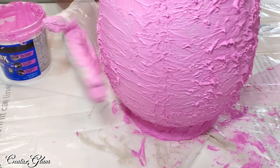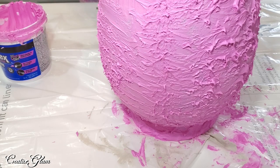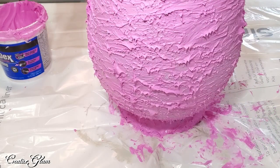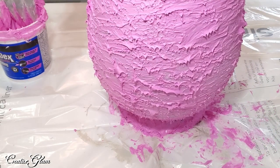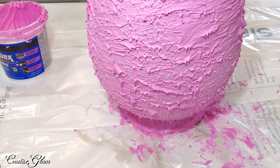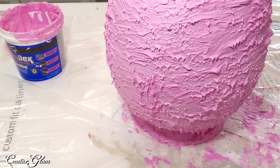Once it dries, I'm going to hit it with the Rust-Oleum stone textured paint. Make sure you put it down inside the neck of the vessel as well, so that when you add your greenery — or if you don't add any greenery — it looks like you got complete coverage. I'm going to let this dry overnight, then tomorrow I'll come back and spray paint it with the textured stone paint.